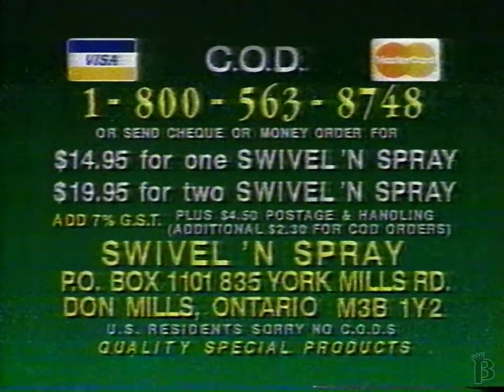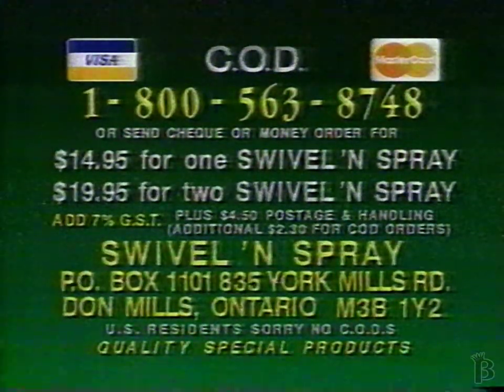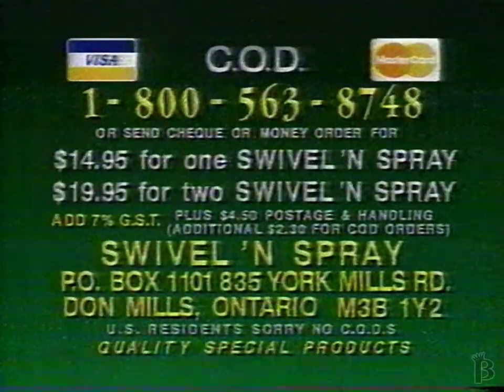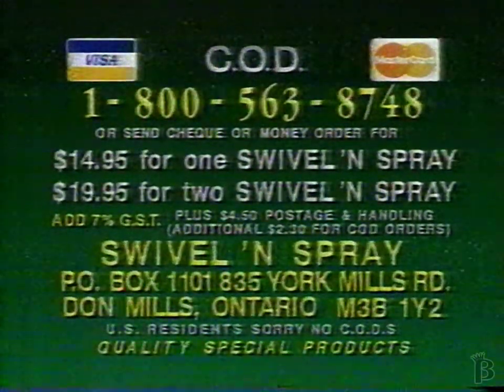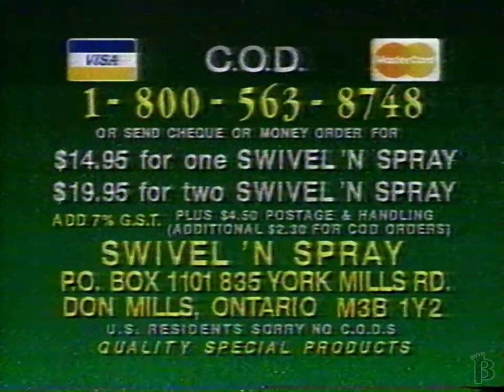Or send check or money order for $14.95 for one Swivel and Spray, or $19.95 for two Swivel and Sprays, plus 7% GST. Include $4.50 postage and handling to Swivel and Spray, Post Office Box 1101, 835 York Mills Road, Don Mills, Ontario, M3B 1Y2.